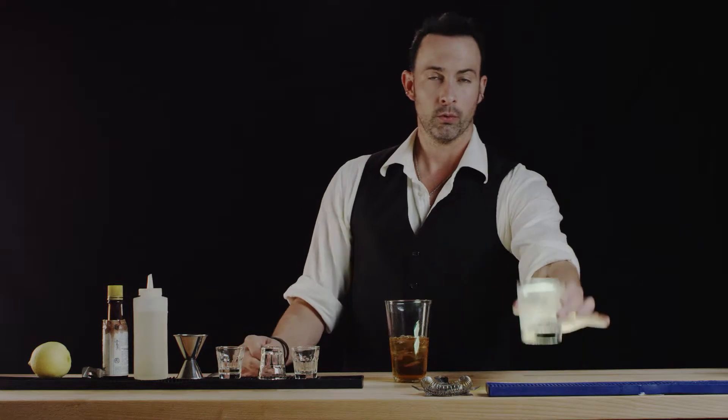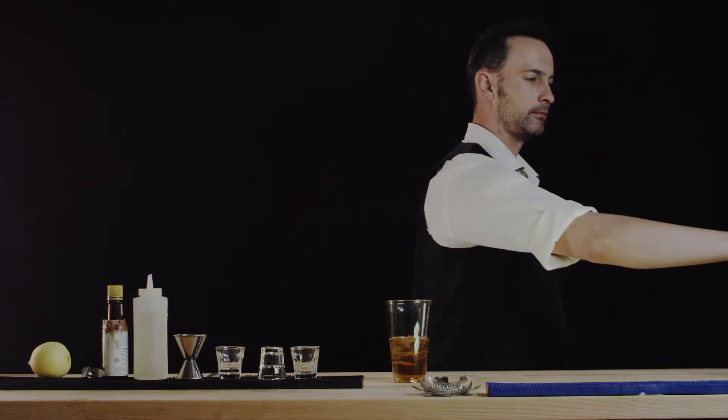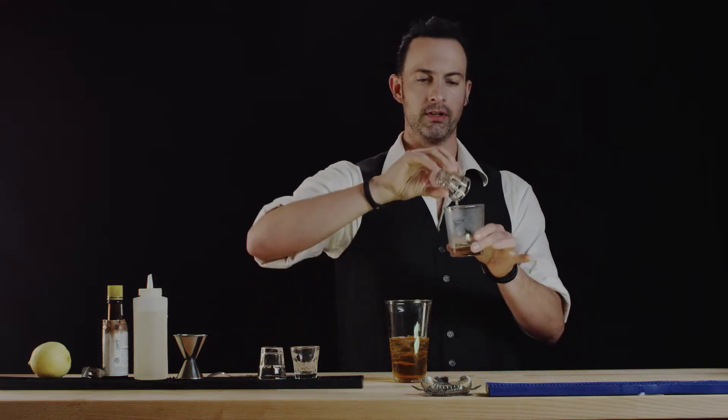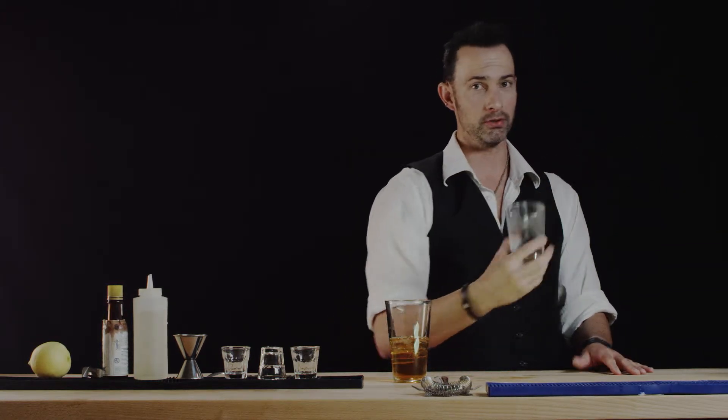Now that that's been chilled, we'll get rid of the chilling water. And to rim the glass, we'll put in our absinthe — just set down the bar top and swirl it around a couple of times to coat the inside of the glass, then promptly dispose of it.